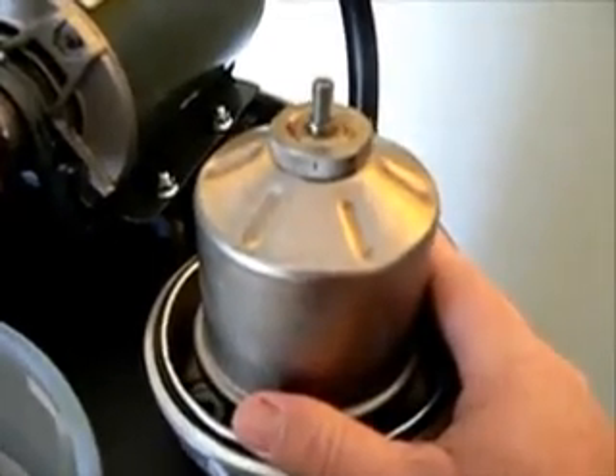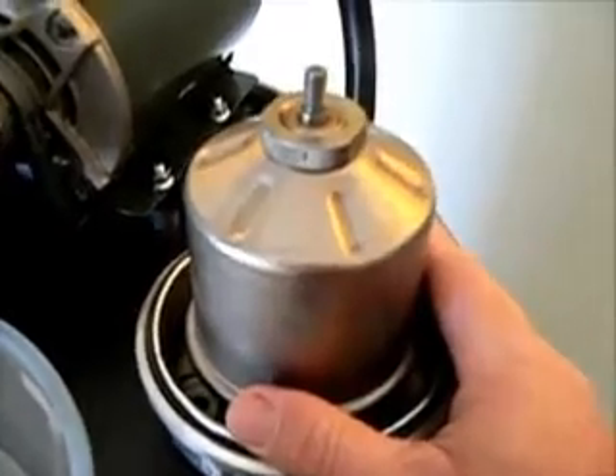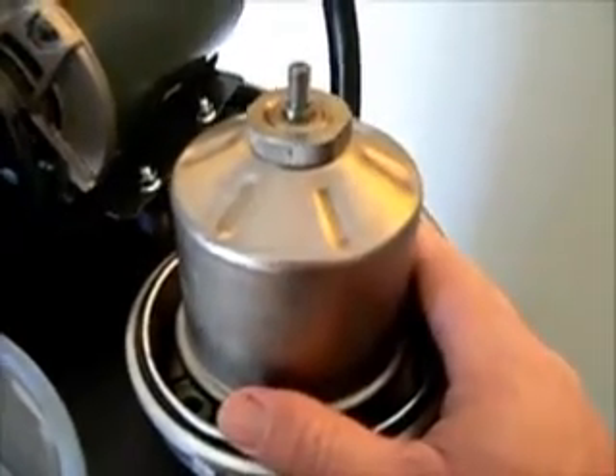After about a thousand gallons you may need to clean the rotors, but until then you need not worry.